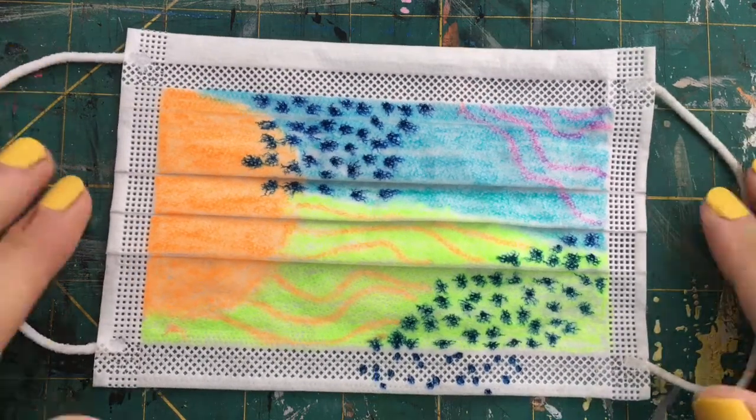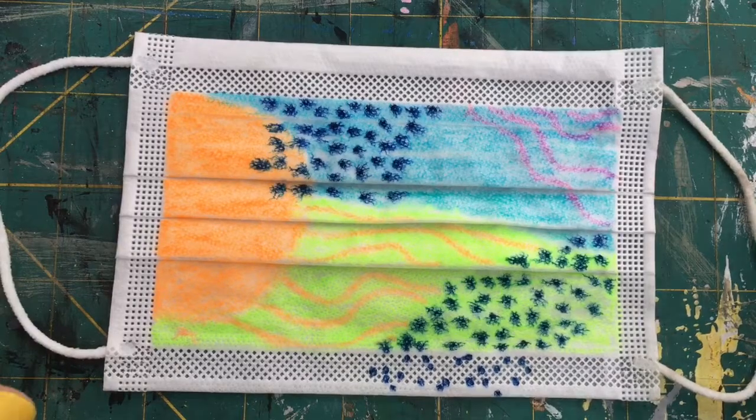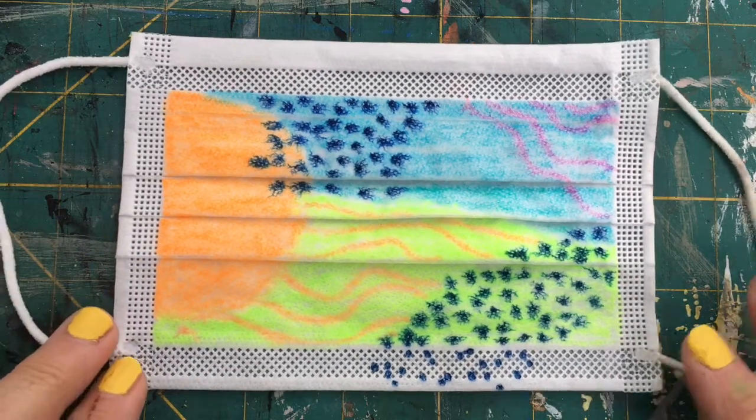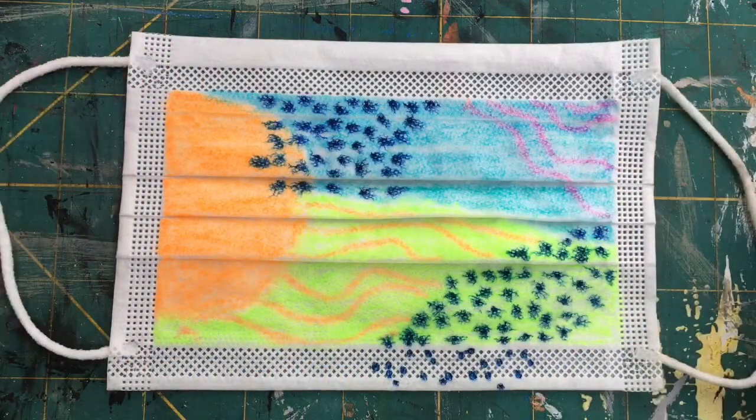So there you go — just a quick face mask abstract. Let it dry off and give it an iron to fix it. Have a bit of fun with it — they're just instant little pieces of artwork. You could colour around the outside, do whatever you wanted. Enjoy, stay safe, wear your mask.